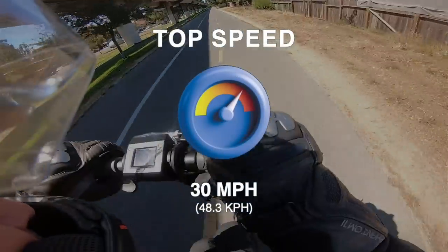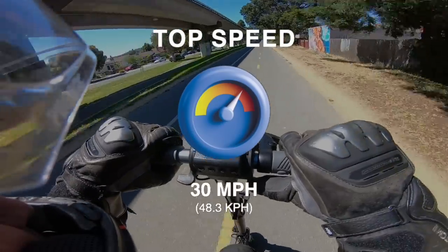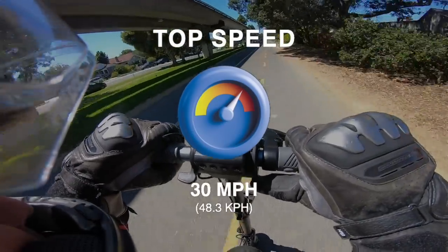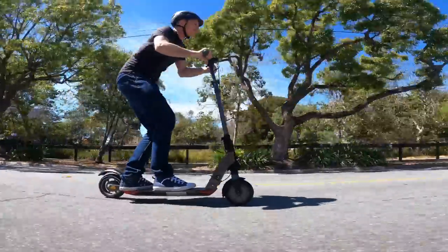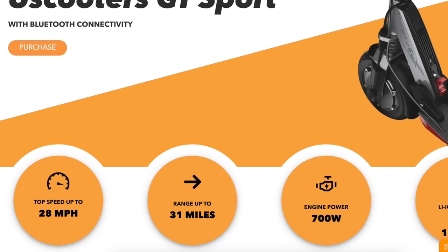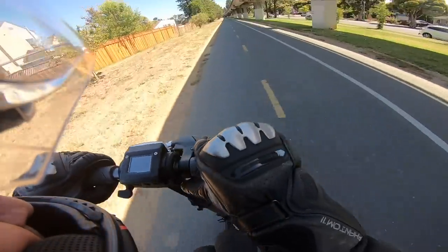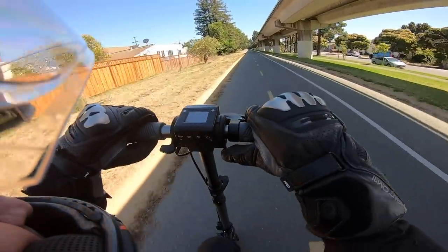At 30 mph, this is a new record for the ultra-portable category, dethroning the former speed champion, the Fluid Mosquito, at 28 mph. It's also the third fastest scooter under $1,400, coming behind two heavier scooters, including the e-Move Cruiser that cruises to 30.5 mph. We didn't believe the Sport would achieve such a high top speed given the manufacturer's stated top speed of 28 mph, so we retested it to ensure the initial reading was not a fluke or the effect of a tailwind. We got consistent readings both times.